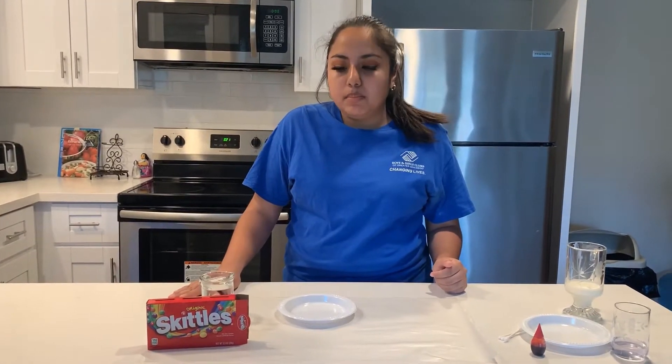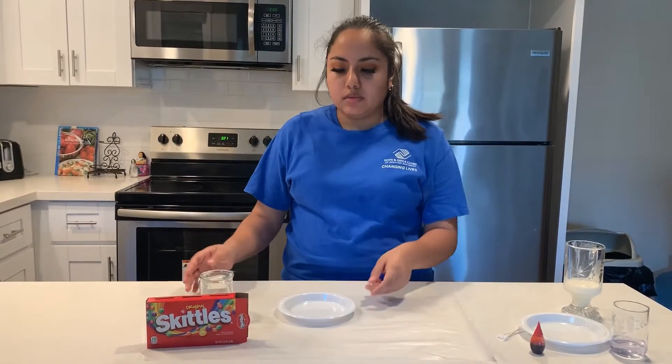Hey kids, this is Miss Vanessa coming at you with the Boys and Girls Club of Greater San Diego. In this video we will be doing two simple and easy experiments. First, we're going to start off with Skittles and water.